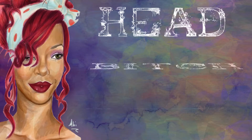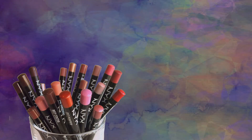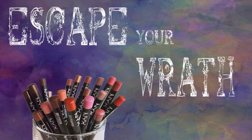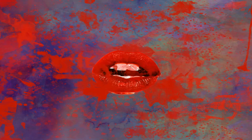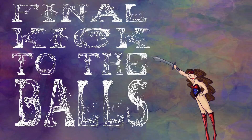Finally, we move to the lips. We want everyone to know you're the head bitch in charge, so we're going to be using a powerful red. First, line your lips so that no one will be able to escape your wrath. Then, fill them in with red, like your underwear after your first period. I'm using Smash the Patriarchy number two. You can add a hot glossy sheen as a final kick to the balls.